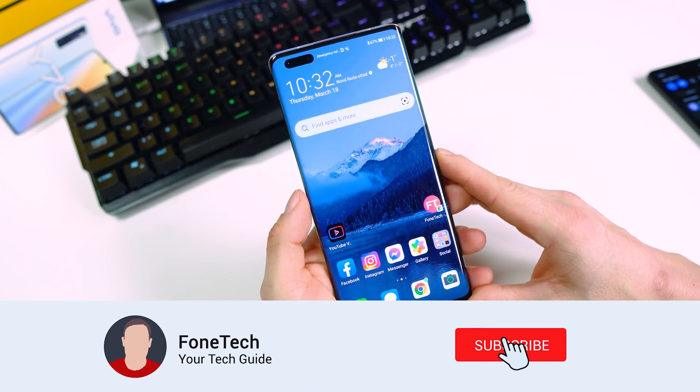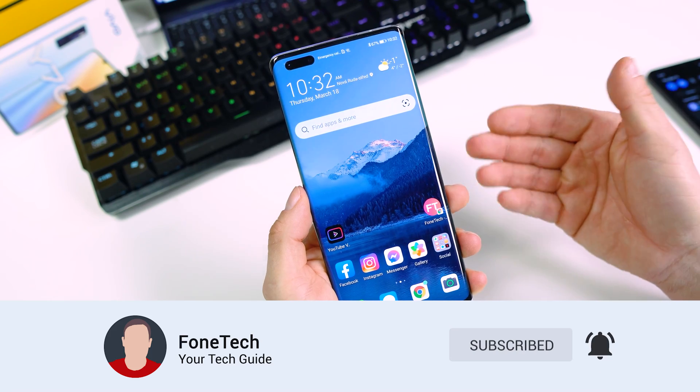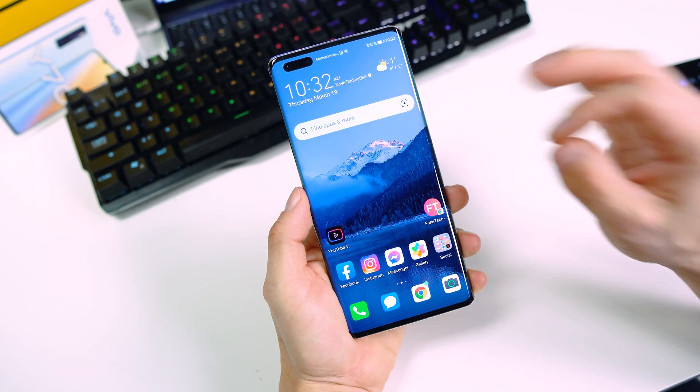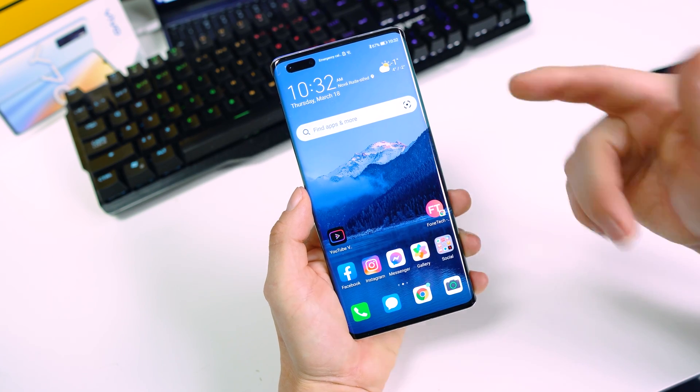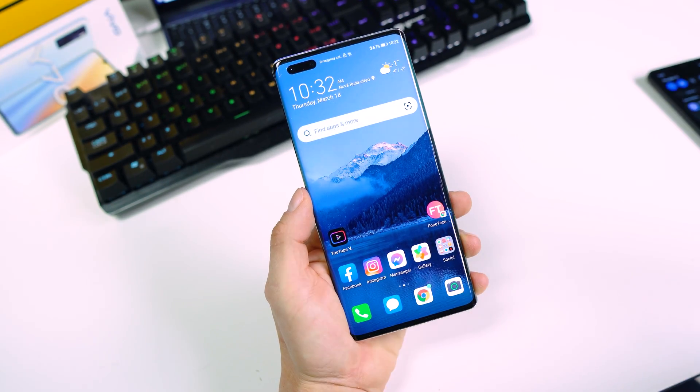I hope you enjoyed the video, brothers. Don't forget to subscribe — that's important. Please subscribe to my channel if you like my work. Don't forget to share and like this video. And as always, stay safe, wear your mask. Peace out brothers.